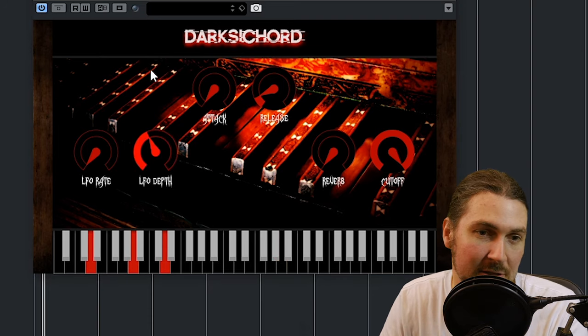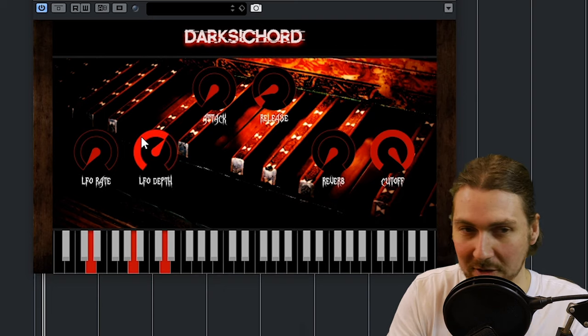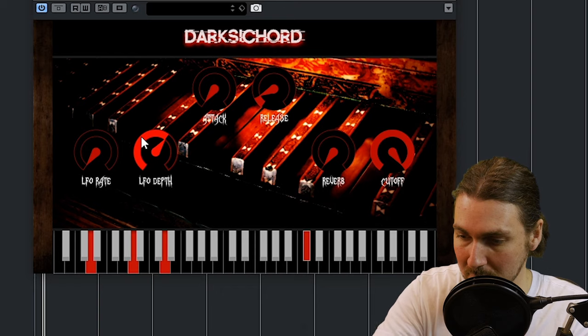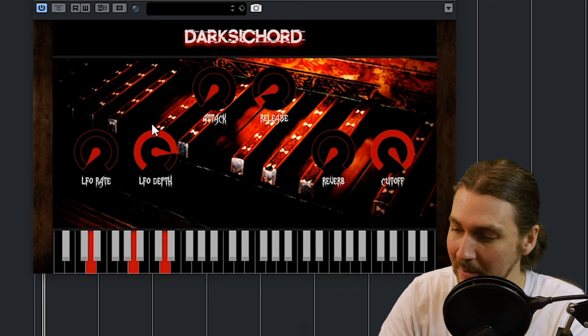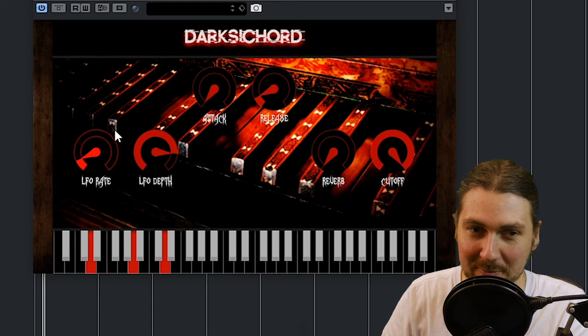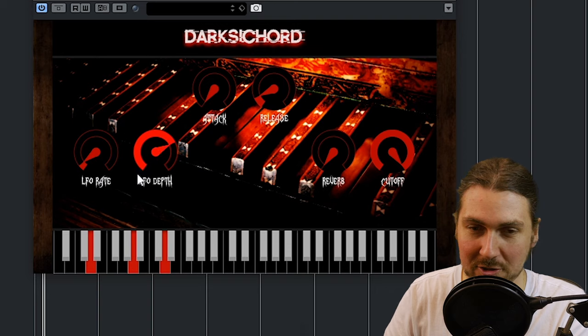You've got an LFO, which is kind of a pitch modulation, so you can get this really slow kind of warp thing if you keep the rate low. Turn it up a little bit, let's add a little bit more rate. That's probably too much — too much of everything.